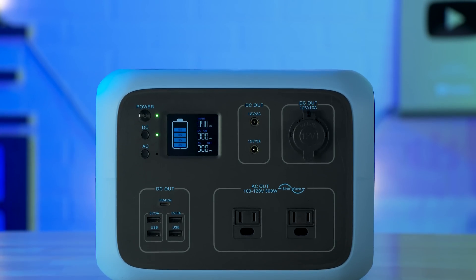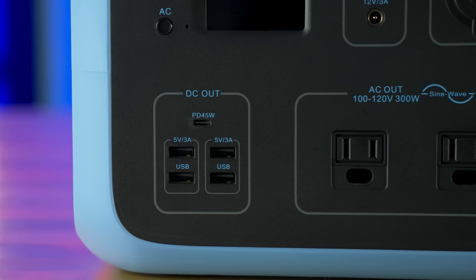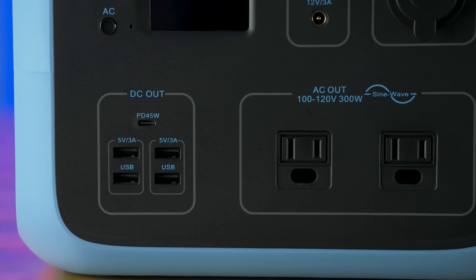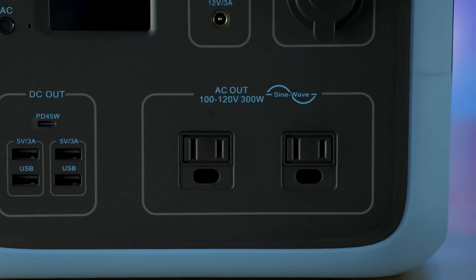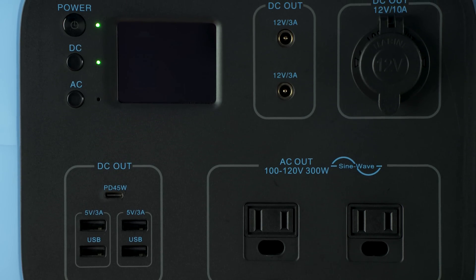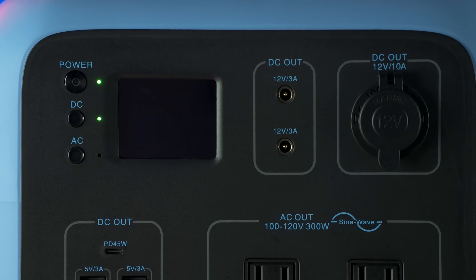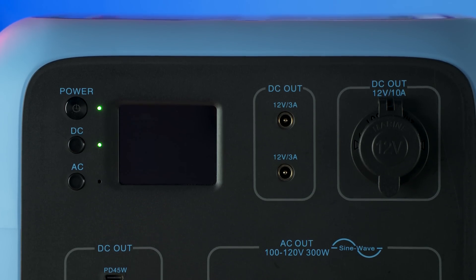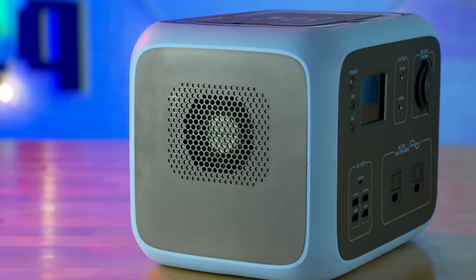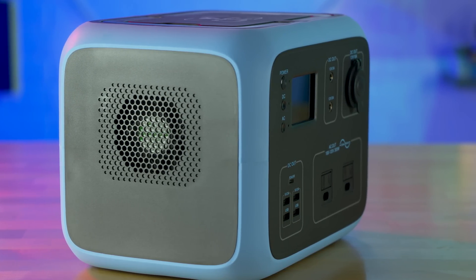The Max Oak Blue Yeti AC50S — which is different from this one that doesn't have the S — the S stands for slightly different but yet the same. This has a total output capacity of 300 watts with a peak power of up to 450 watts briefly. It has a 500 watt hour capacity and can be recharged up to a thousand times. It can be charged via solar, an AC outlet, or a car adapter. It has two standard AC plug outputs, plus a 45 watt USB type C output, and four USB 2.0 or 3.0 outputs.